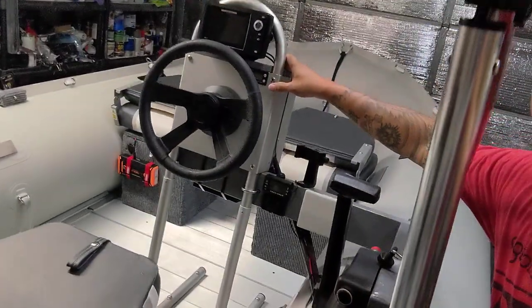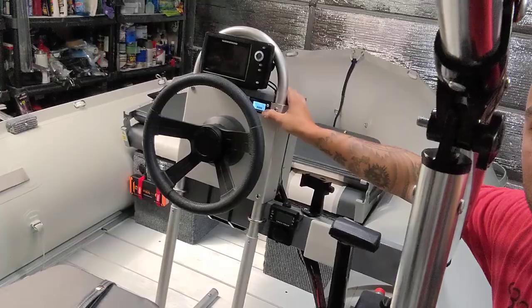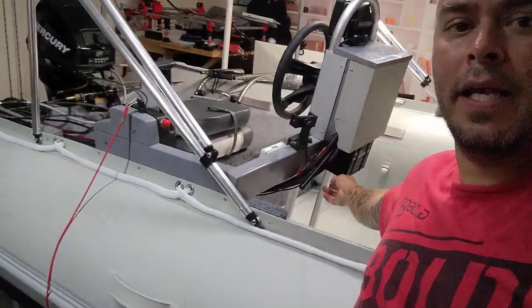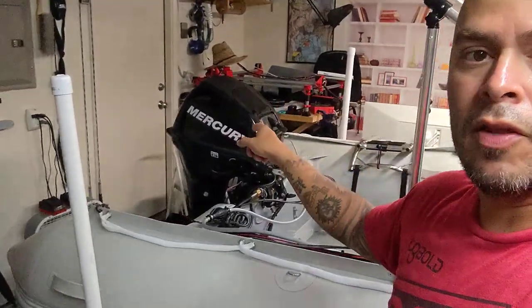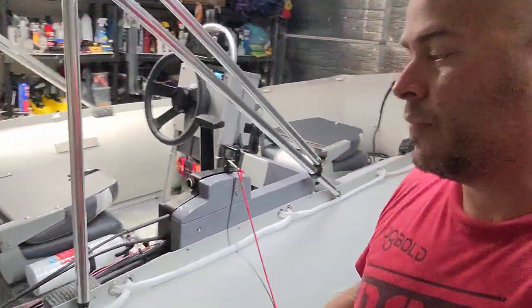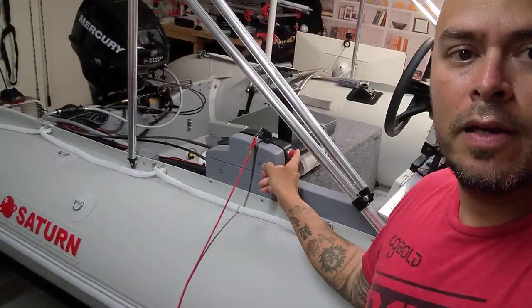I also have the center console here with a fish finder and battery meter as you can see. There is a 10,000 milliamp battery right here, which is all wired to the back since I installed electric start on the motor — which is a 15 horsepower Mercury 2011. You can see I rigged my own little start button here.